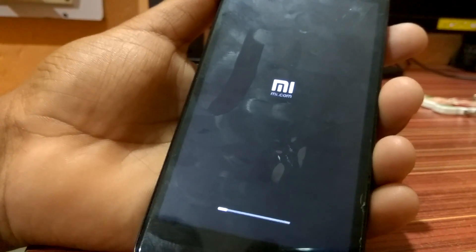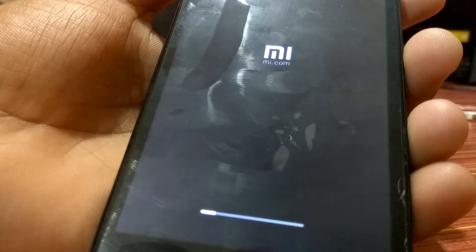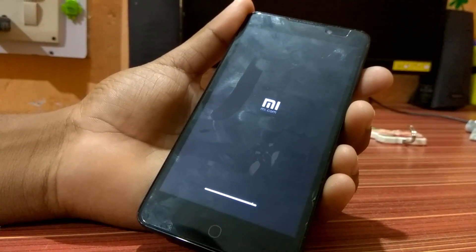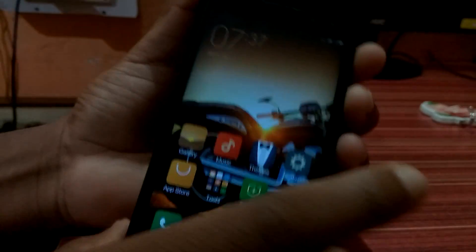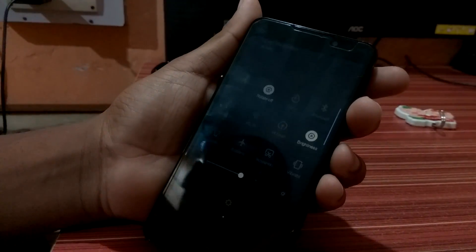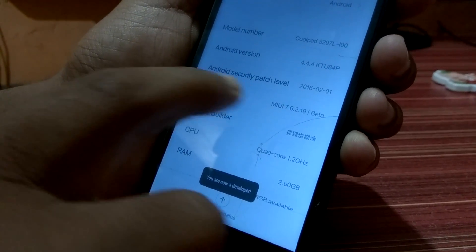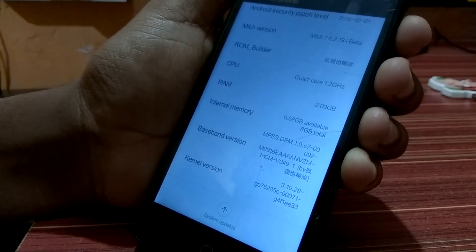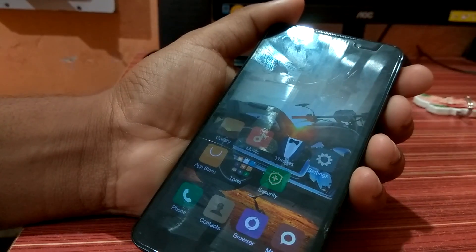It's taking some time — the progress bar is going up, it's almost ready. The phone has turned on. This is the Coolpad Note 1 and I have installed MIUI 7 on it. Let's check About Phone — MIUI 7, version 7.6.2.19, and the Android version is 4.4.4. I have installed it properly. Hit the Like button and subscribe to my channel below — it will help me a lot. Thank you!